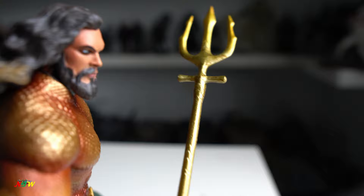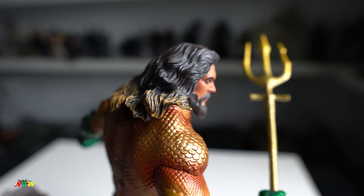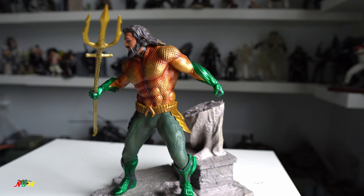And the trident itself right here — here's the trident. Very cool. You can see that the muscle looks very nice. This is actually a very nice statue.